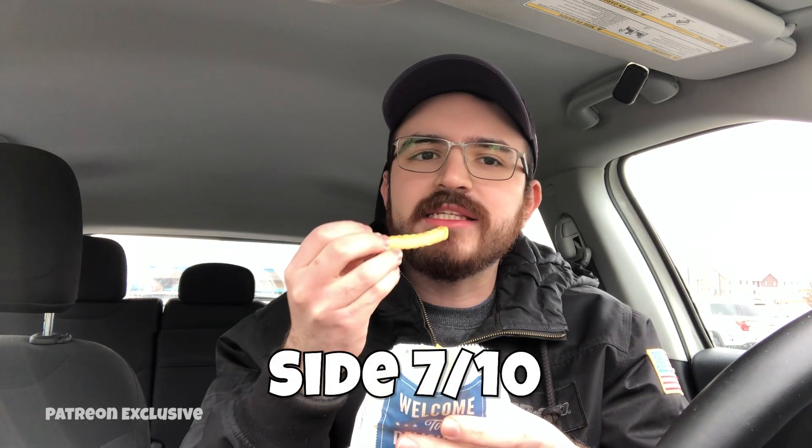The fries are really good — not the best fries in the world, but really good. I'm not a huge fan of all the potato in these or the wavy style, but they are cooked just enough in the deep-fry oil so it kind of reduces that heavy potato taste, and they're salted pretty well. I'm going to give these a 7 out of 10.